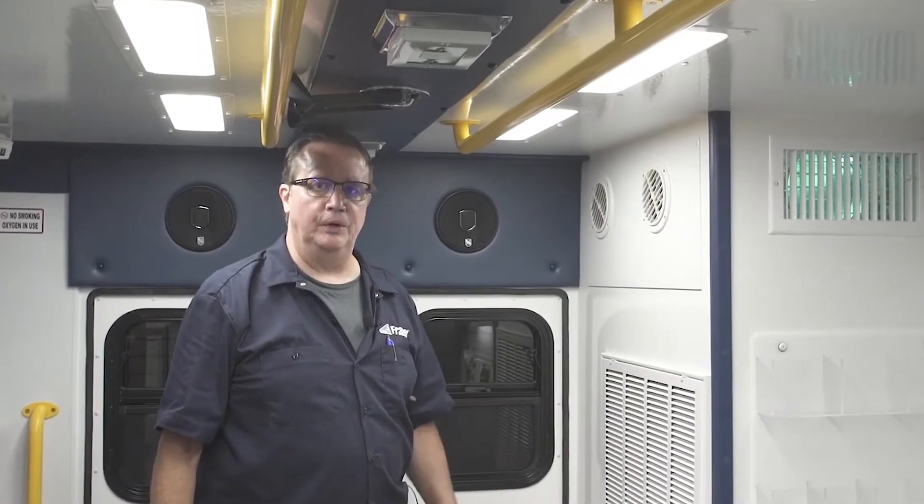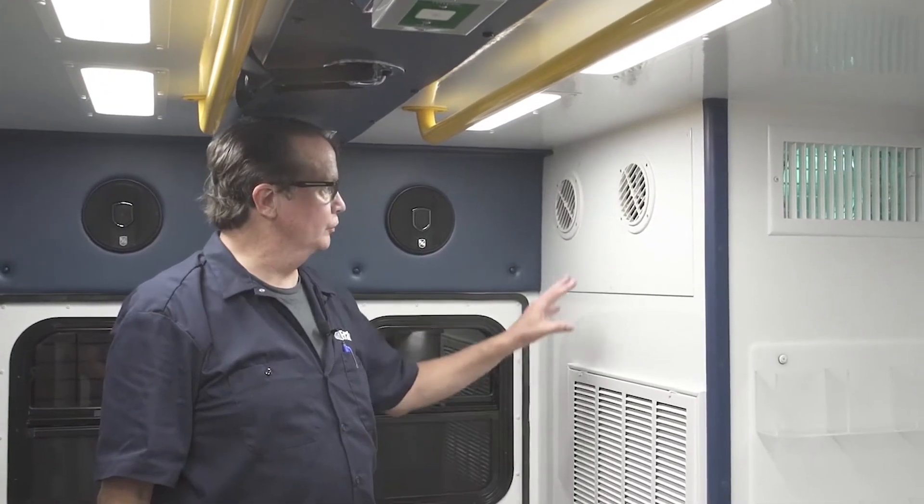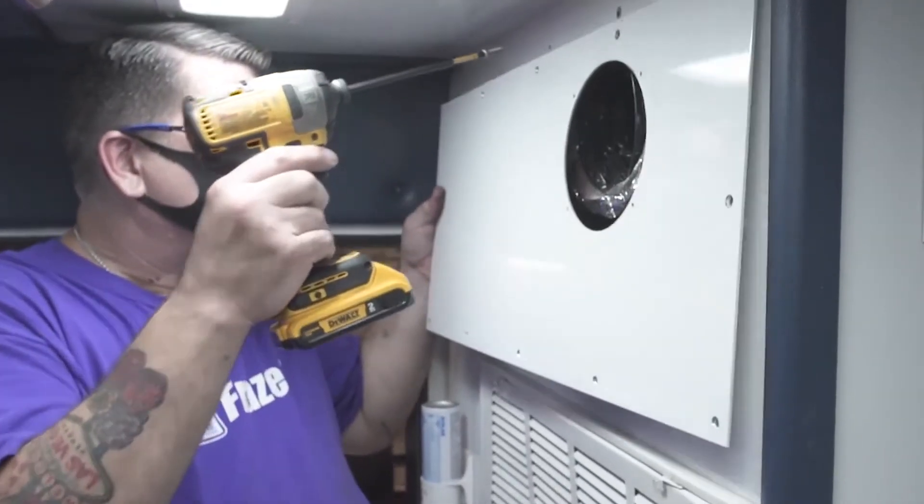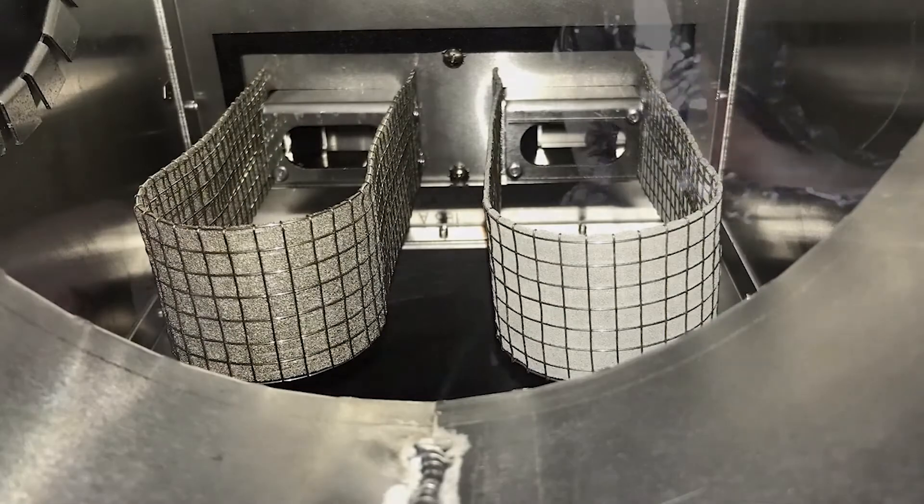Replacement of our UVC bulbs is simple. You just remove this small access panel and inside is the UVC bulb assembly.